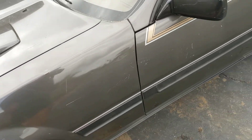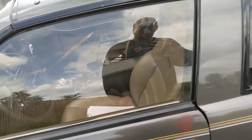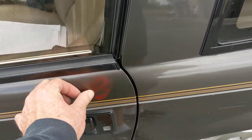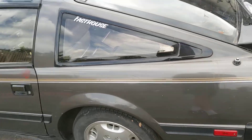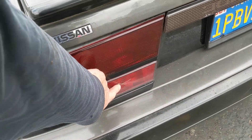Looks like that's going to come. This door seems to close okay. It's got some sort of red — not sure what that is. Some more scratches and scuffs. That's busted.